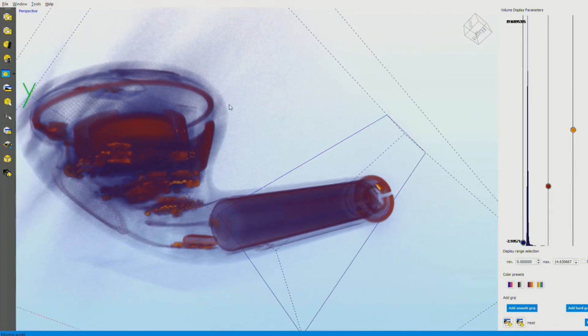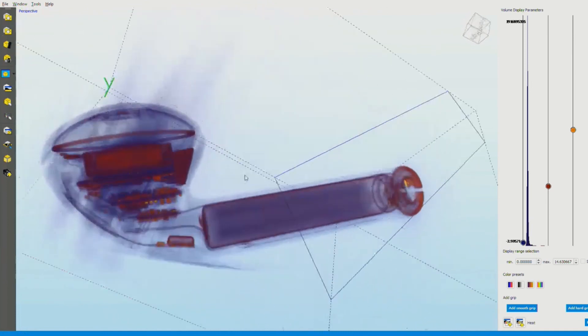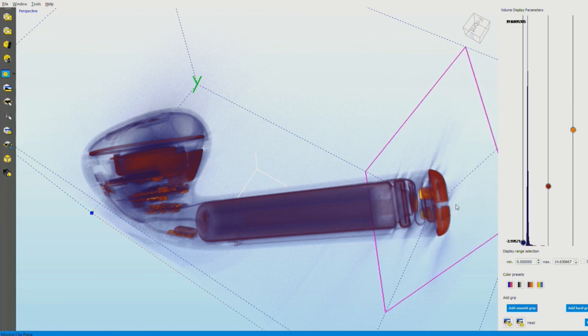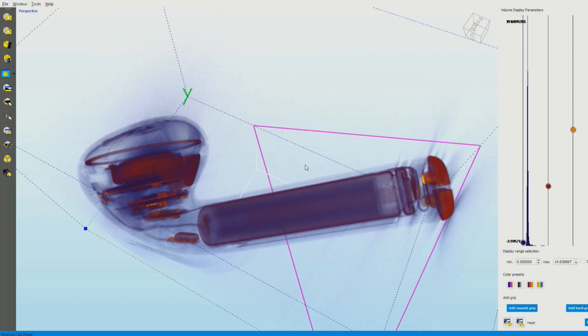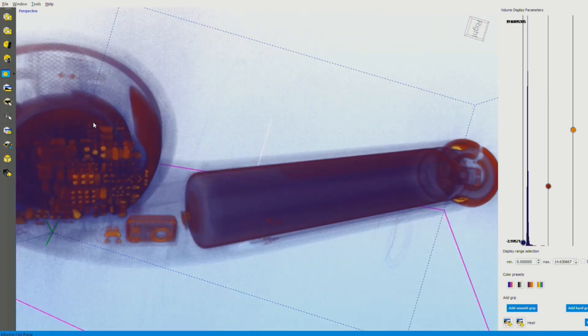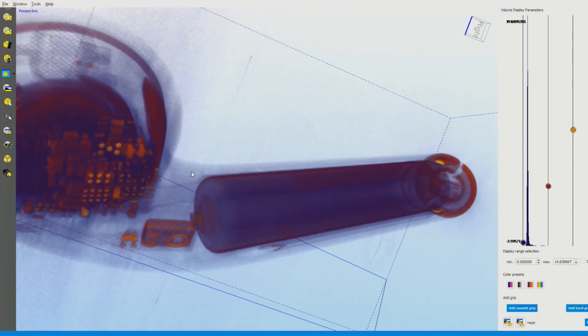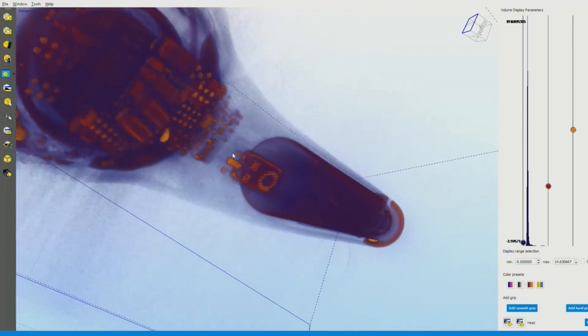I want to ask you what we're looking at, because I have a ton of questions. For example, we see a color gradient — can you talk to that a little bit? The color gradient is something we add, and we have different color gradients available. It basically paints different densities — it goes from less dense to more dense, so the red is the denser materials. We can see here the microphone that the AirPod has — that little dot is an opening for the microphone that captures your voice and also the background noise.